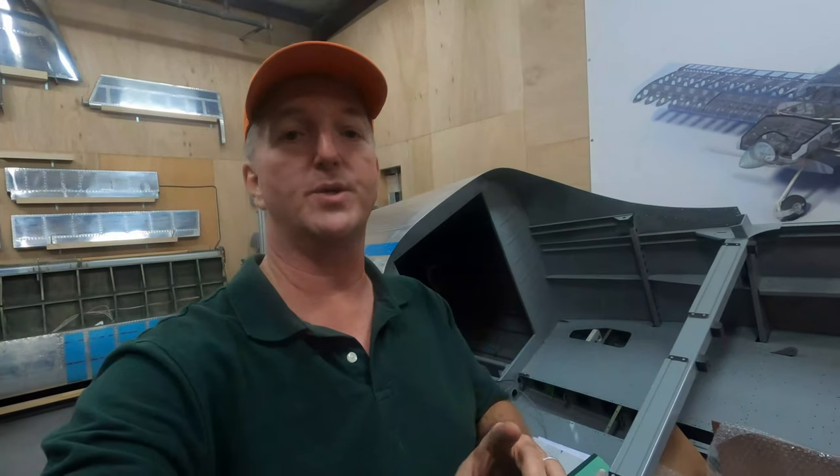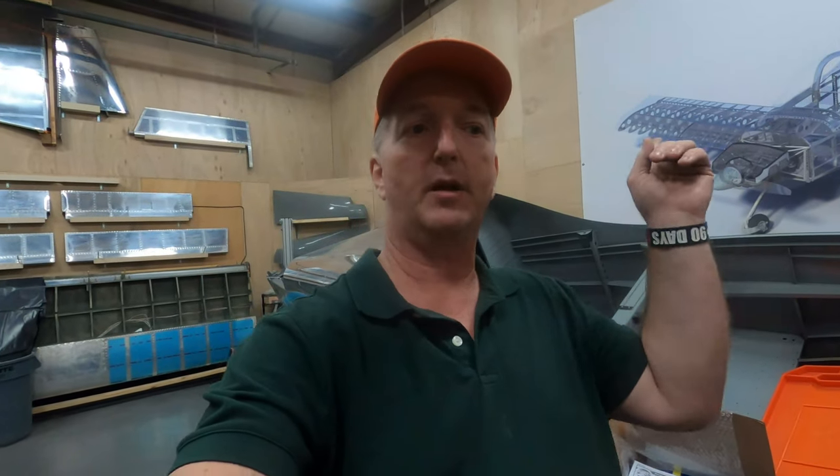If you haven't seen why I'm choosing Control Approach, then check out the previous video — the link is up in the top right corner. So Paul, how long have you been doing rudder pedals for the experimental aviation market?